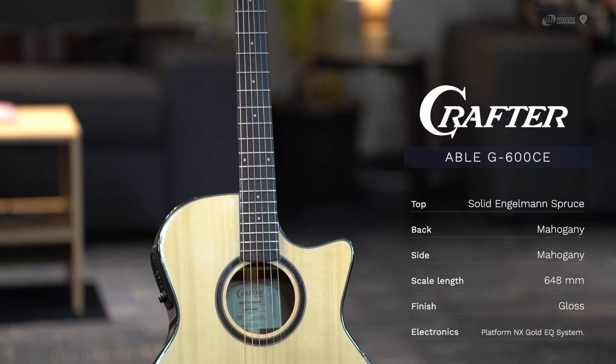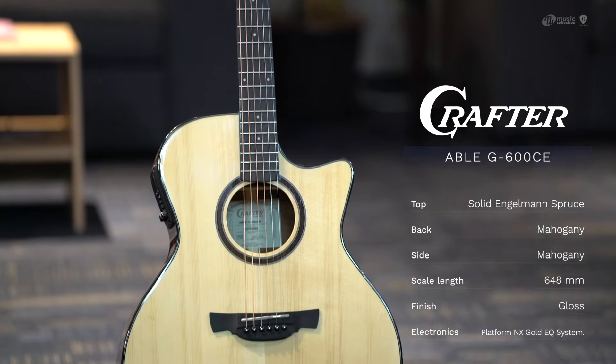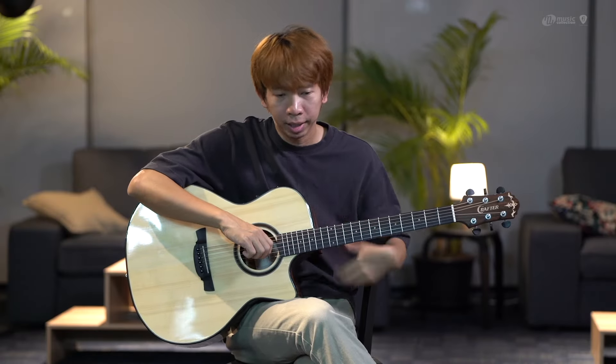This is a guitar that is a good price and good value. Let's see what this upgrade offers. Let's start from the beginning.